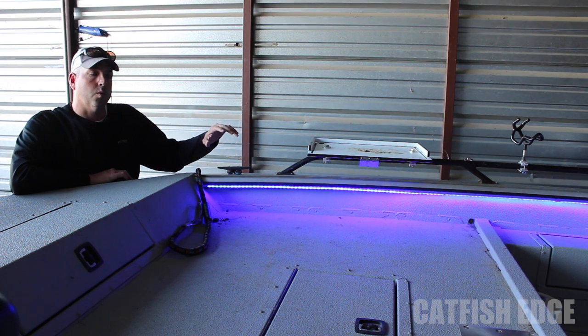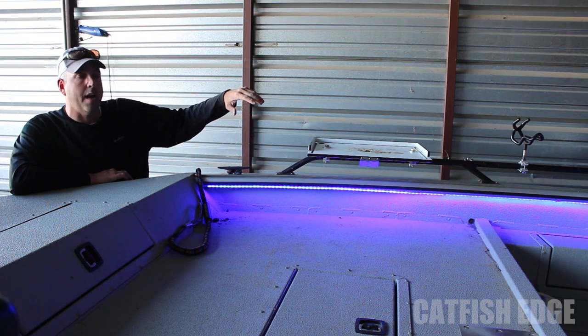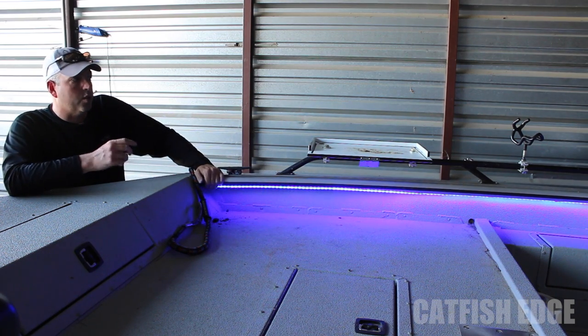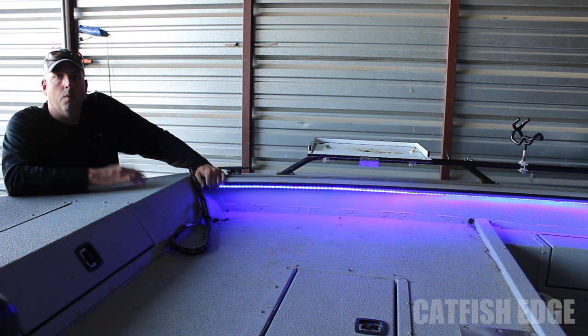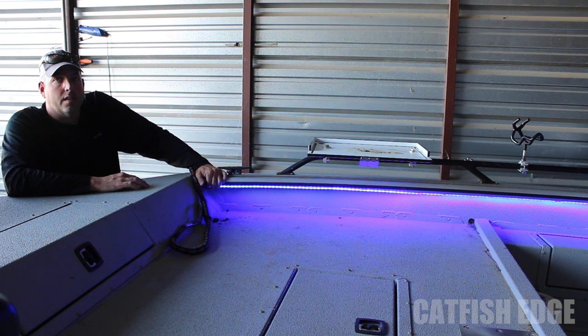I wired this into a switch beside my console into my nav lights, so when I turn my nav lights on, these come on. And then I also got a switch where I can shut these off and just have my nav lights on — either one — so I have the ability to shut these things off if I want.